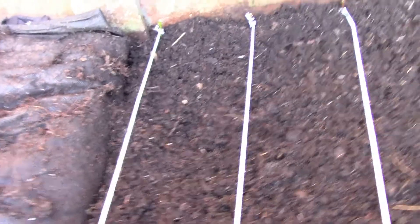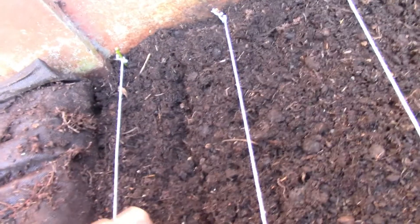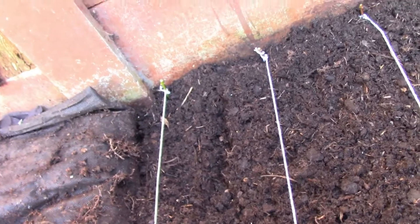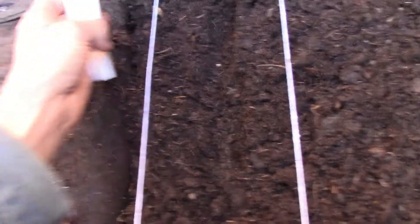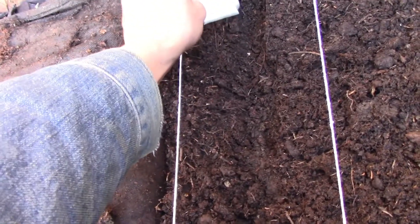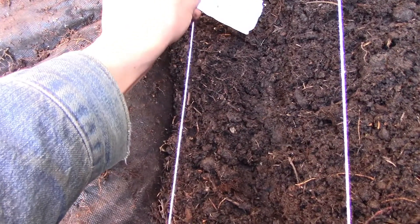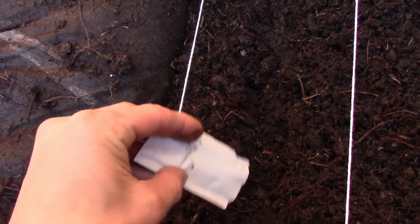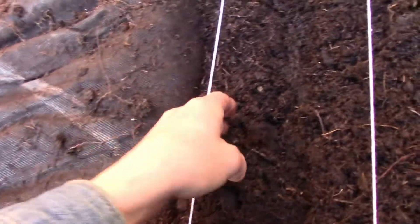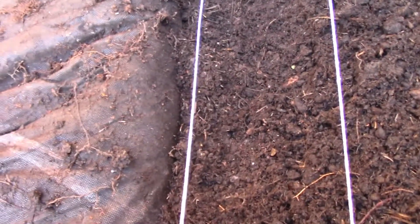In the first row we're going to do our leeks. We're just going to make a little pathway — the soil is nice and moist, but we're going to keep it wet until the seeds have germinated. We're just going to pour the seeds in, just in a row, and then we'll just cover over. Just keep that moist until they've germinated.